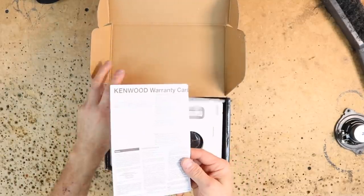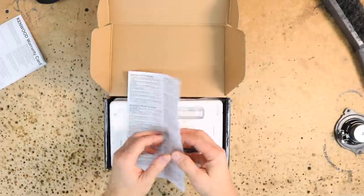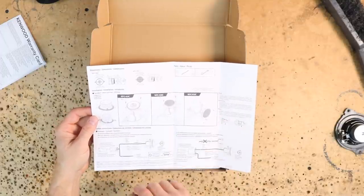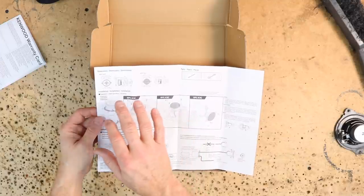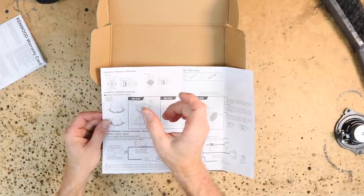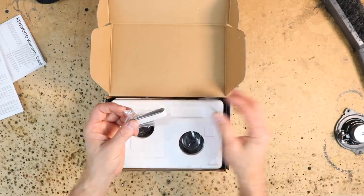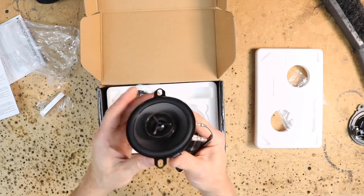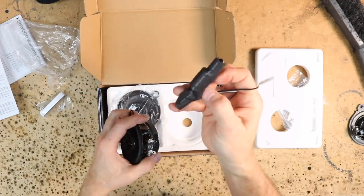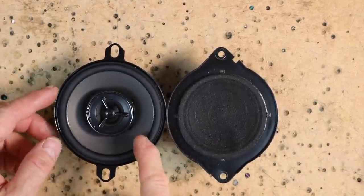Inside the box you get a warranty card in multiple languages and an instruction manual that talks about the capacitor these come with, the two screw options, and the various mounts. These instructions cover both the X3C's and the 2C's. The main difference: the 2C is a two inch version with no tweeter. The 3C does have a tweeter. It comes with foam so we can emulate the factory setup. The capacitor that it comes with is already clipped on. For this installation you want to remove those capacitors.